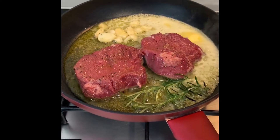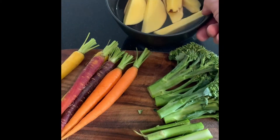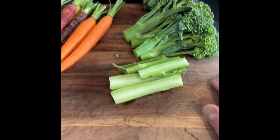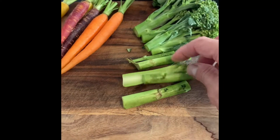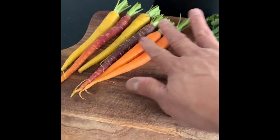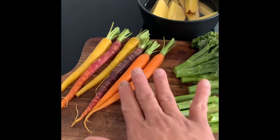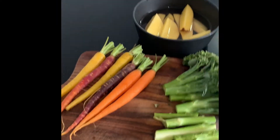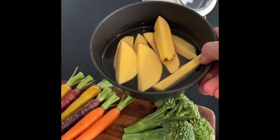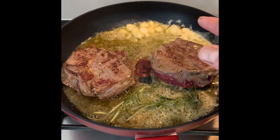While the steak is cooking, I'm gonna prepare the veggies. I got the broccolini — I cut it in half and cut the stalk in half as well. I've got six pieces of baby carrots in different colors; if you don't have those, regular baby carrots or regular carrot is fine. Then one medium-sized potato cut in wedges — you have to soak it in water so it doesn't oxidize.